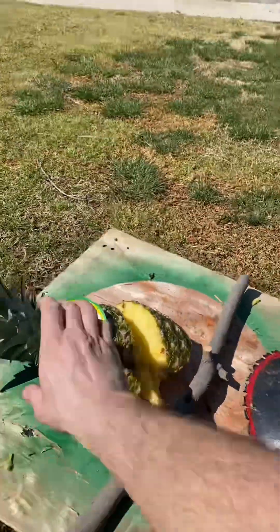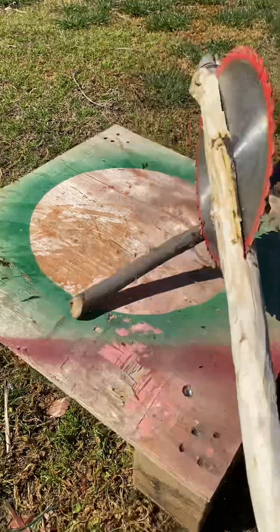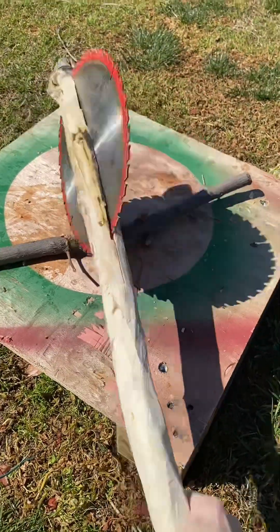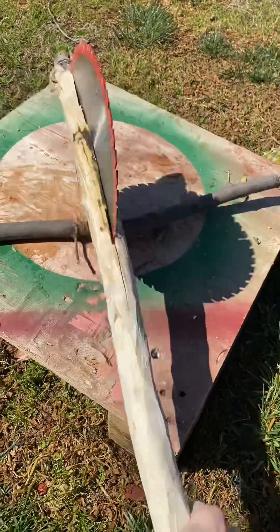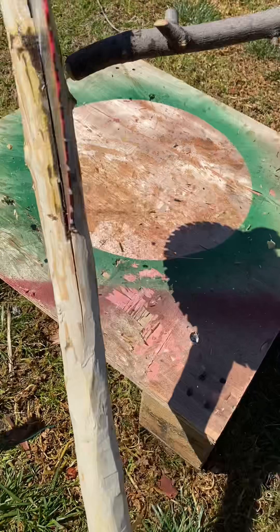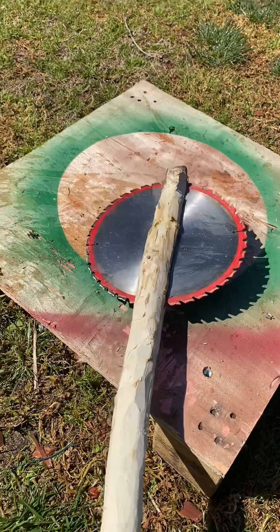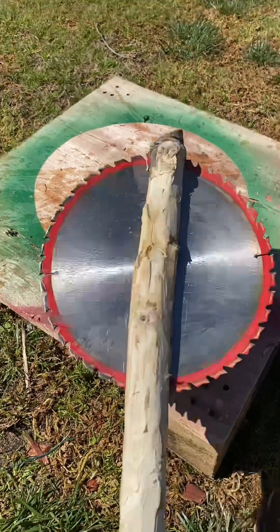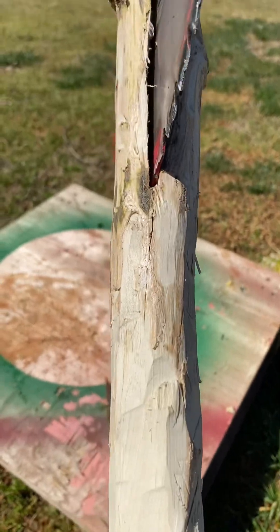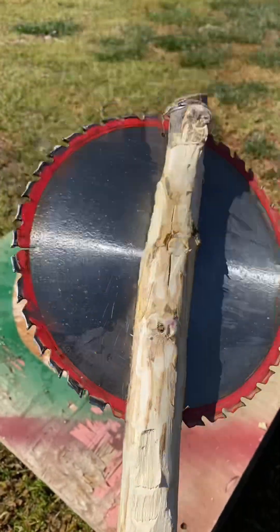Now let's take the sharpened side and see if it chops kindling. Oh yes — the blade is holding, the cracks don't look like they're spreading, and everything looks structurally sound. Let's go to the tree.